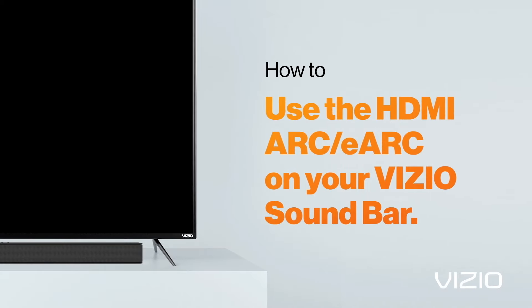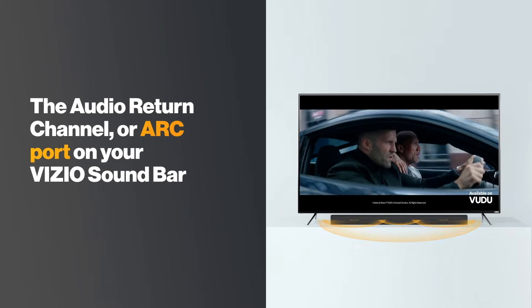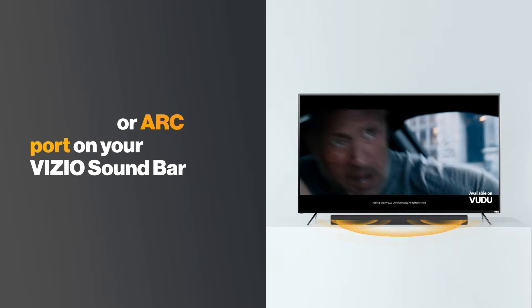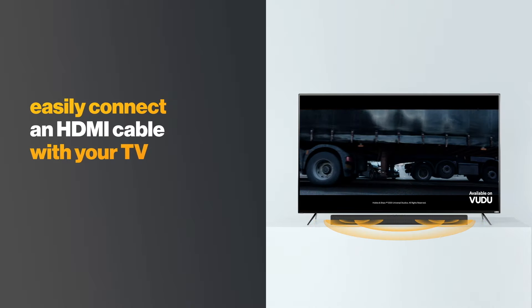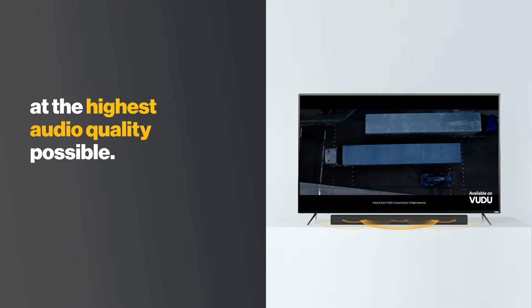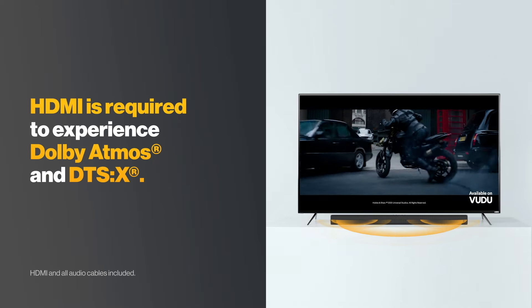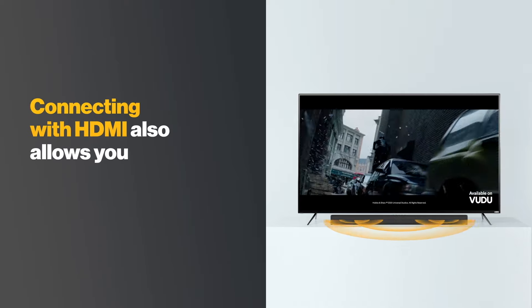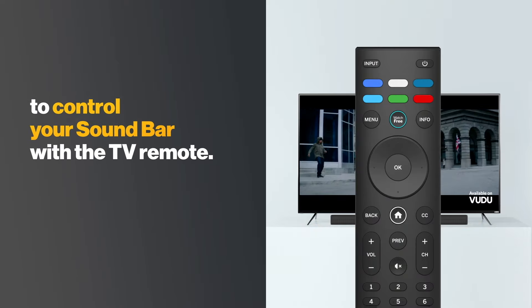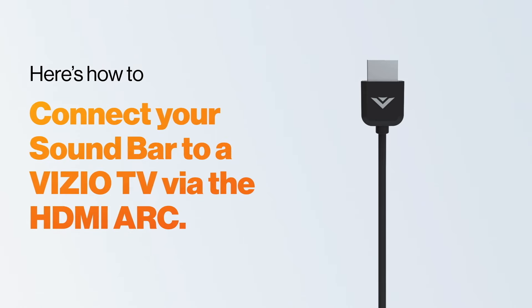How to use the HDMI ARC eARC on your Vizio soundbar. The HDMI audio return channel or ARC port on your Vizio soundbar lets you easily connect it with your TV to enjoy 4K entertainment at the highest audio quality possible. HDMI is required to experience Dolby Atmos and DTS-X. Connecting with HDMI also allows you to control your soundbar with the TV remote. Here's how to connect your soundbar to a Vizio TV via the HDMI ARC.